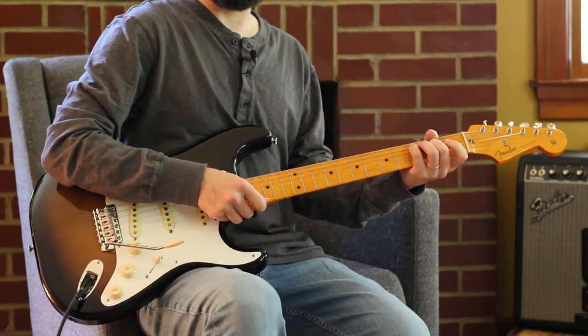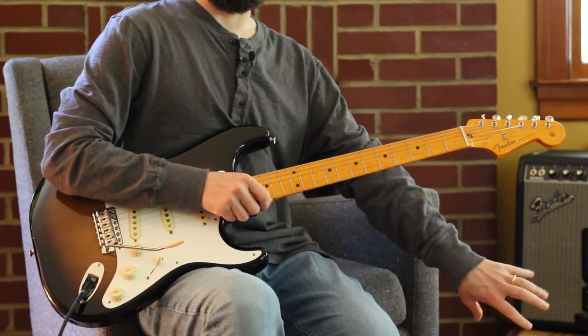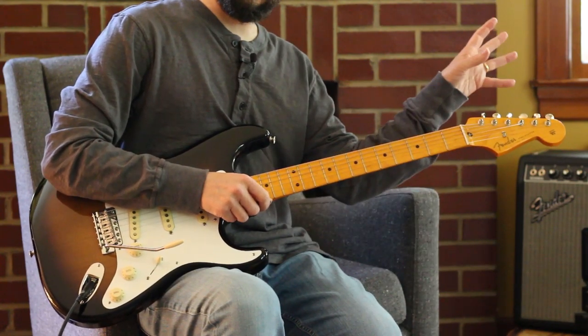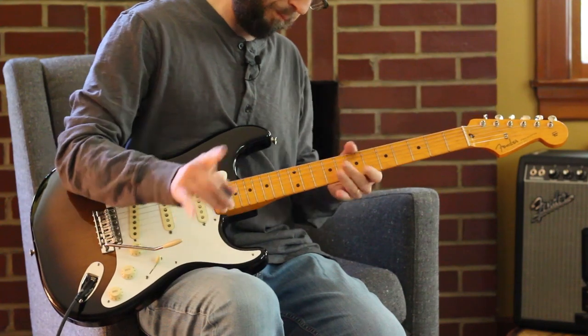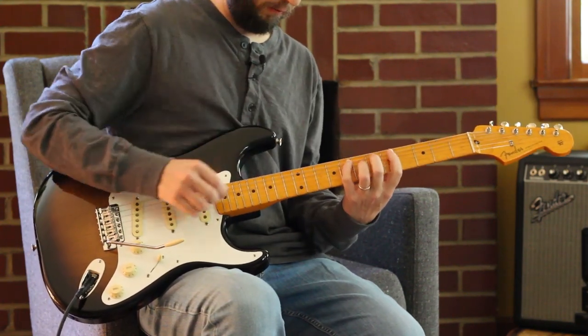Did I mention about slowing down things to help learn? Down here there's a gear — slow it down to three-quarter speed. Or on an iPad it's up there. Arrows go forward and back, spacebar pause. It's a very useful way to work through guitar lessons.